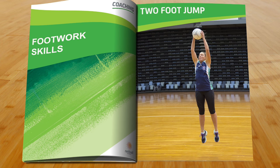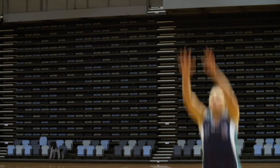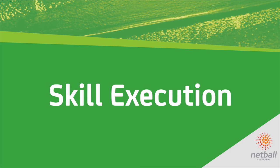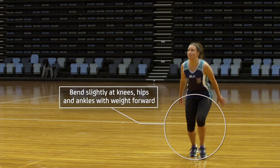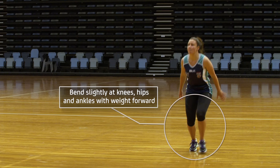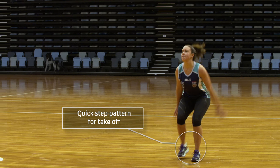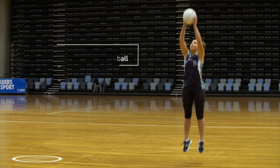The two foot jump is for a high ball and is usually used when the player is running straight at the thrower. To execute a two foot jump, players should bend slightly at the hips, knees and ankles with their weight forward over the knees and toes. They then step into the take off with a quick left-right or right-left step pattern and use both arms to reach up and extend towards the ball.